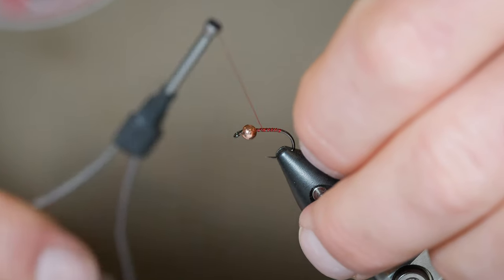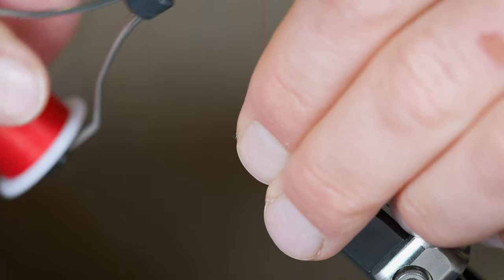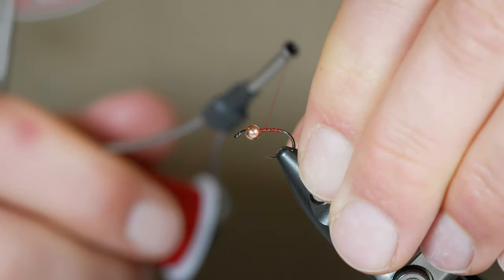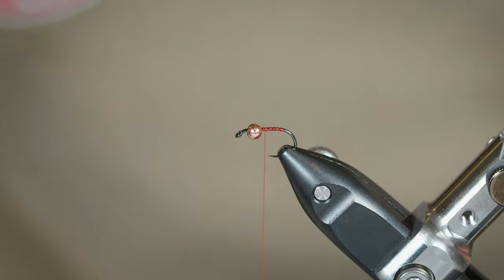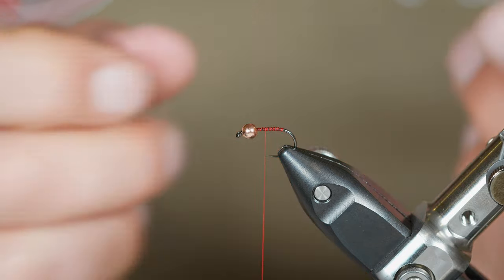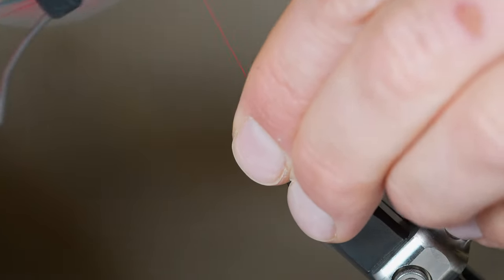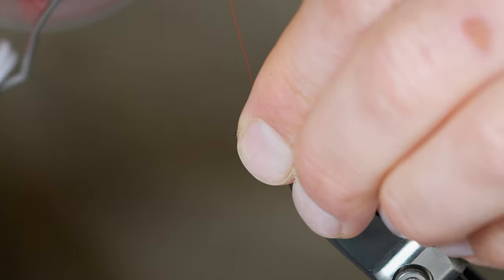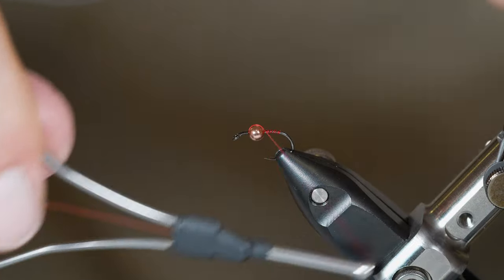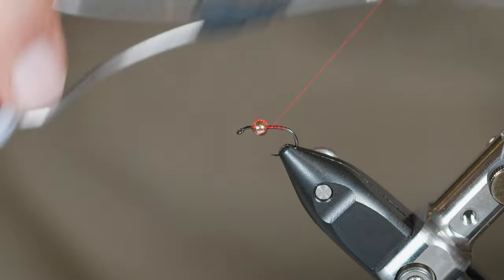I do use some of these with two millimeter beads for really shallow water sight fishing situations. Now the first thing we're going to do: we've got our thread affixed to the shank and we're going to anchor the bead in place. If you really wanted to do this clean with no thread wrap showing, you could build up a little bump of thread right here and then super glue the bead to the hook. But I'm a little more utilitarian in my tying, so I'm just going to pinch the bead between my fingers, come over the top of that bead, lock a wrap down, go once, and then X-wrap figure eight over the top of it — and that bead is nice and locked in place.